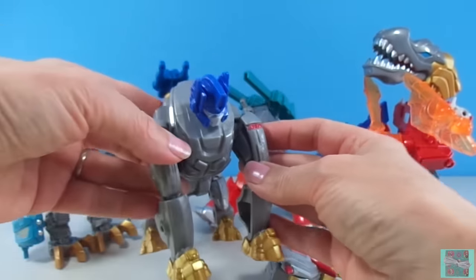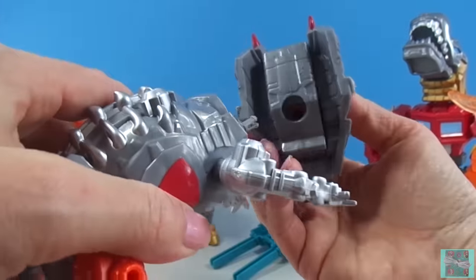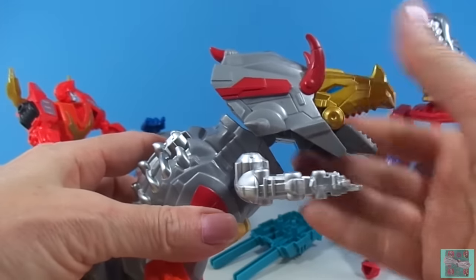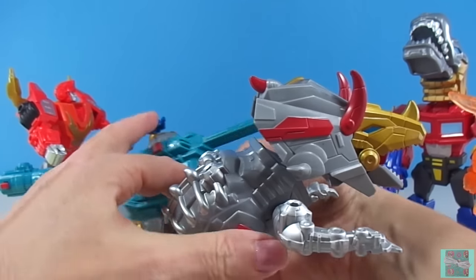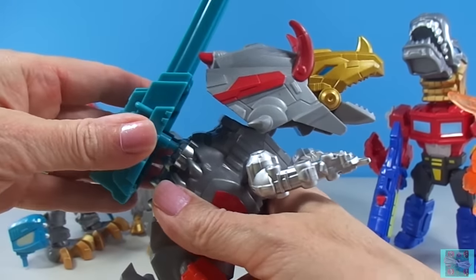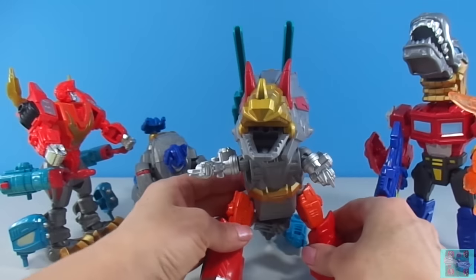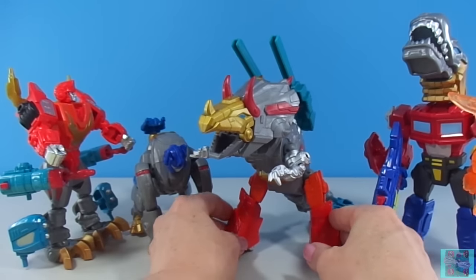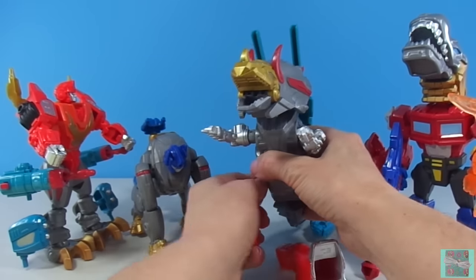That tiny little Optimus' head. Now everyone is part Dinobot, part Autobot. Do you like our Dinobots and Autobots mashed up, or do you like them as themselves better? Post in the comments below which way you like them. I think we should put them all back to normal.